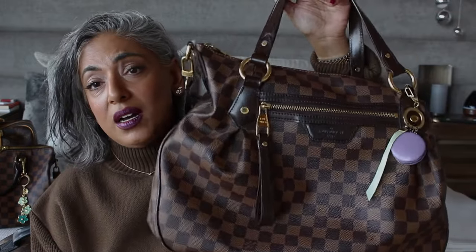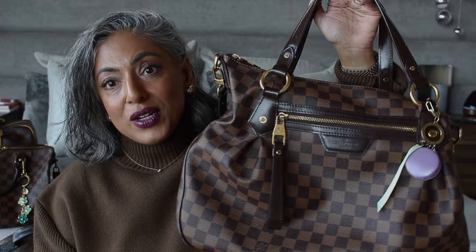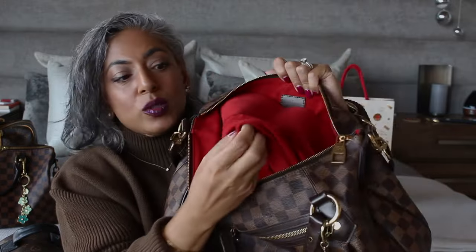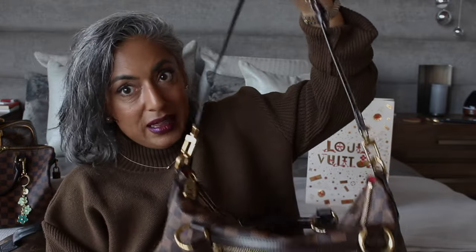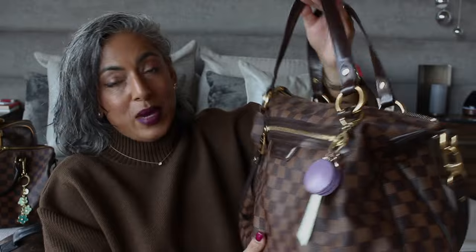This bag — I love this bag so much, but when I recently traveled, my huge laptop doesn't fit in here so I ended up not taking it, but I love this Evora and I would highly recommend it. Two things I don't like about it: one is it's a little heavier because the inside has like an old-school heavy cloth lining. The other thing is this strap — I don't like this strap when the bag is heavy, it's not comfortable for me.